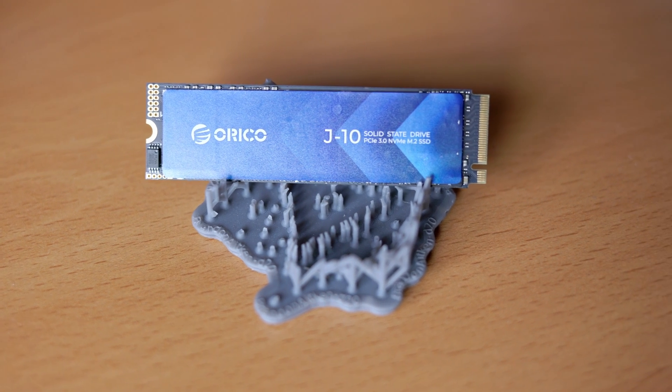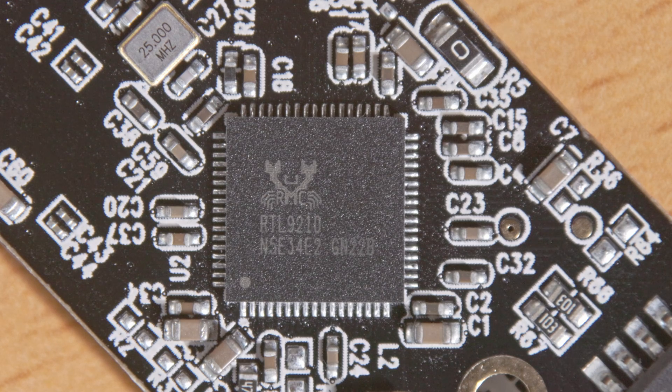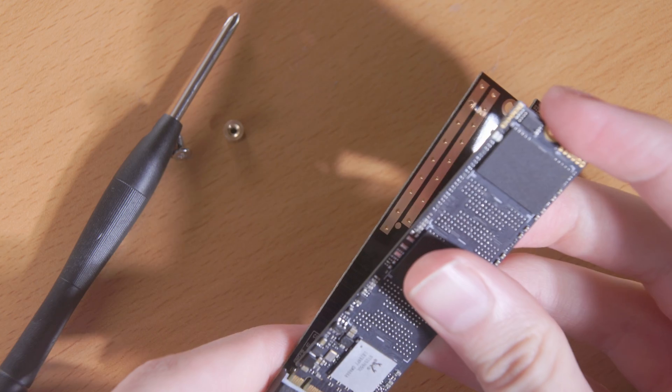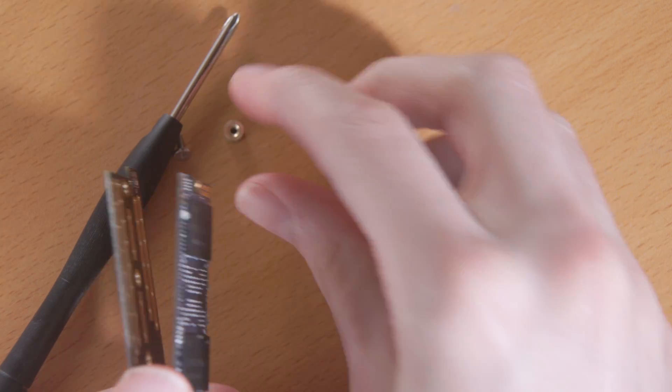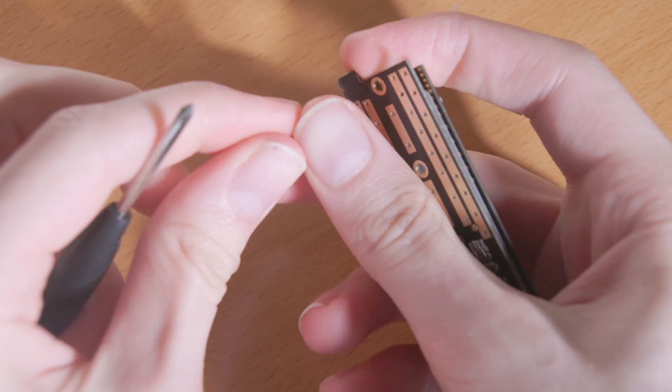Opening up the enclosure is simple by just sliding it back. There are two boards inside: the M.2 SSD itself, and the converter board. The converter board has one main chip on it — a Realtek RTL921D chip — which is in charge of converting the USB 10 gigabit signal to a PCIe connection used with NVMe drives. One aspect I think could be improved is how the SSD mounts to it. I wish there was a tool-less mechanism, because the current way of using this little screw and bushing can be a little bit annoying, but I've gotten used to it after replacing the drive a few times.